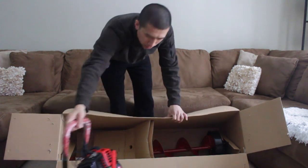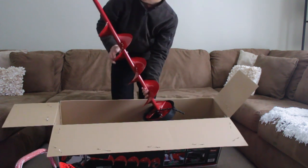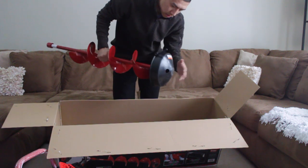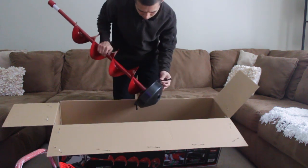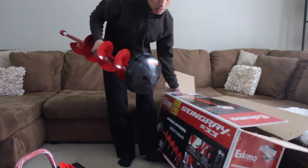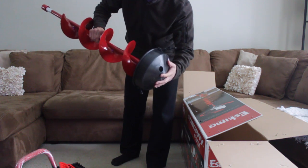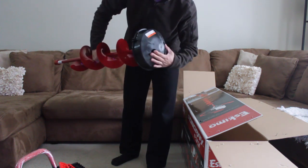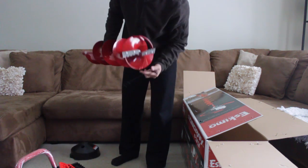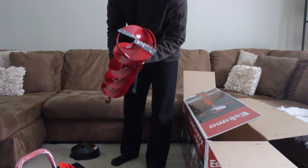Nice brand new engine. And here's the 8-inch auger itself. What I'm talking about is this cover here — a lot of times you actually have to buy this separately, but this one comes with it, so it's pretty nice. It basically covers the blades so they don't get dull as fast.